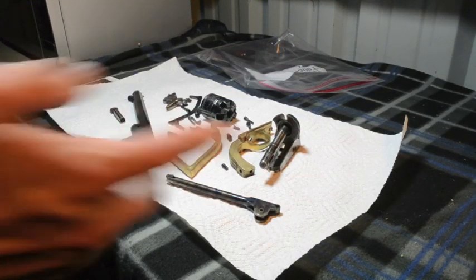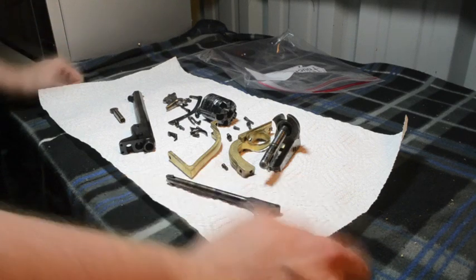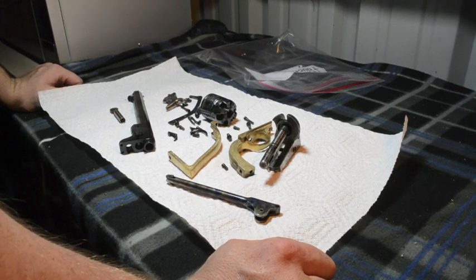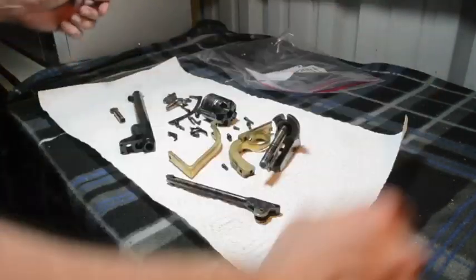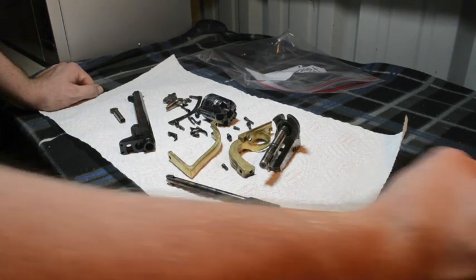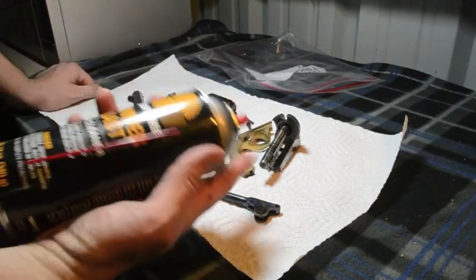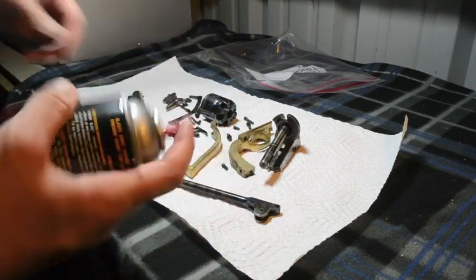All right, we're back now and these parts are dry. I just took them out of the water barrel and dried them off — just patted them down and also went over each piece with a nice clean cloth. Now the final part to clean this: I'm going to take my Break Free and coat everything.